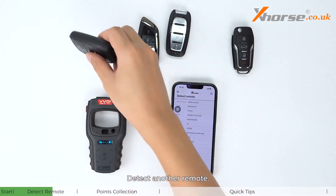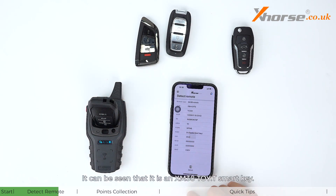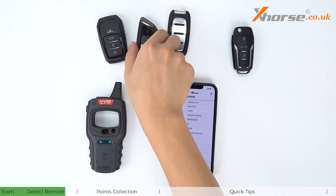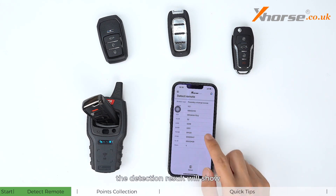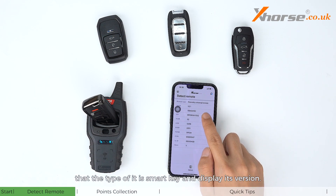Detecting another remote shows this is not an XM38 — it's a Toyota T smart key. If it's an NXP smart key, the detection result will show that type of smart key and display its version.